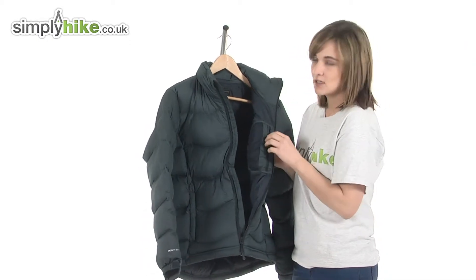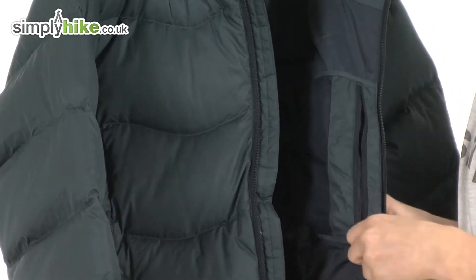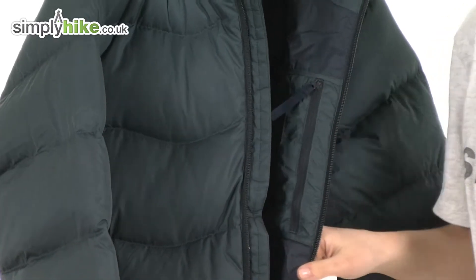They've included an internal security pocket. This is zippered, so it's ideal for your valuables, and it's also well protected as it's on the inside of the jacket.